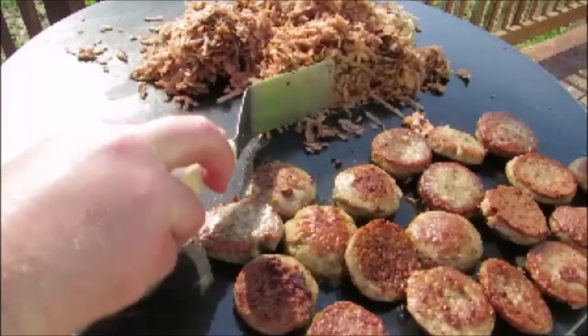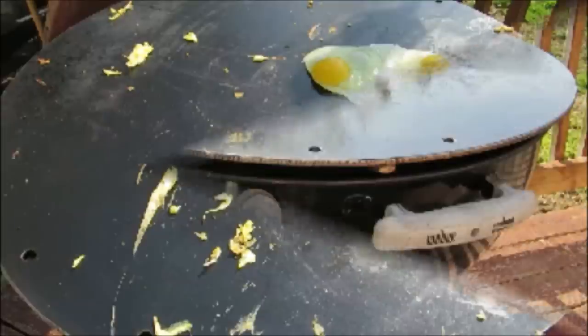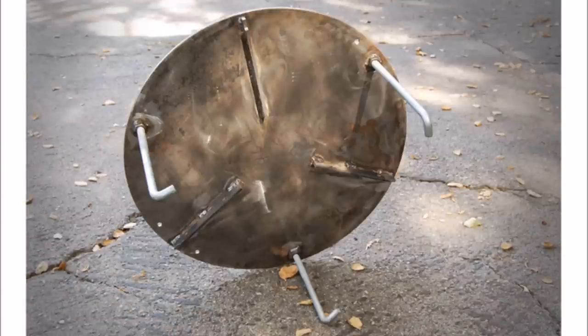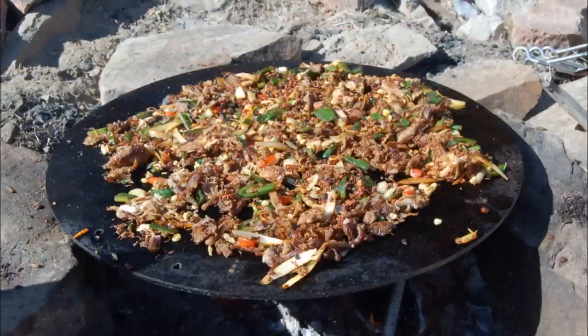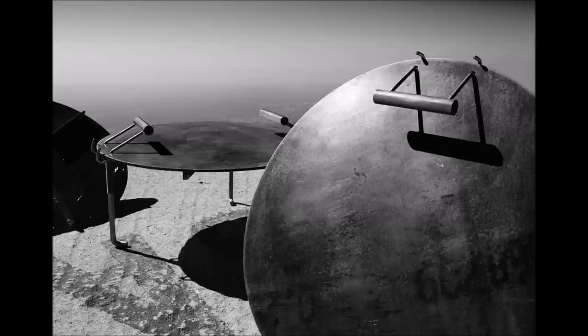And there you have it — a quick Sunday morning breakfast in the warm sunshine and fresh air on the Mojo Griddle. Remember, you can use the Mojo Griddle on things besides just a grill — simply screw on the legs and place it over top of your campfire, or unscrew the legs and use it on top of a propane burner. Thank you guys very much for watching. If you're interested in the Mojo Griddle, go to mojogriddle.com and tell them that Larry sent you. We'll see you next time.